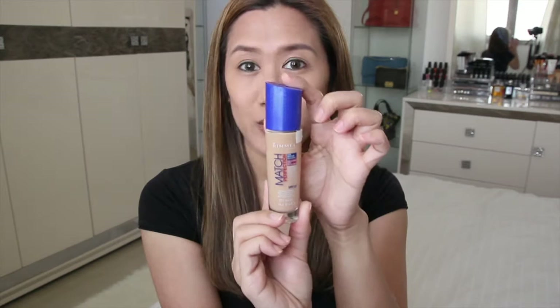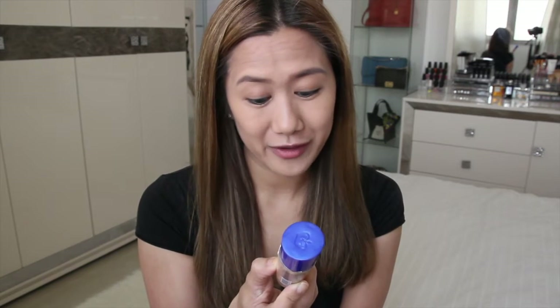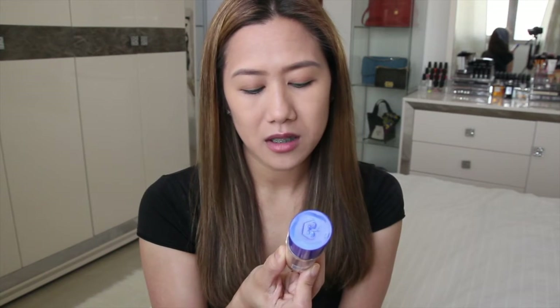It comes in a bottle like this, with a cap. It has SPF 20, it claims to moisturize your skin 24 hours, it has 4 blurring effects, 30ml, and I'm in the shade 203 True Beige.